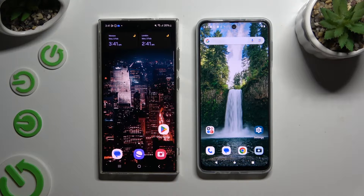Today I would like to show you how you can transfer files from a Samsung device to a Motorola Moto G54 Power.